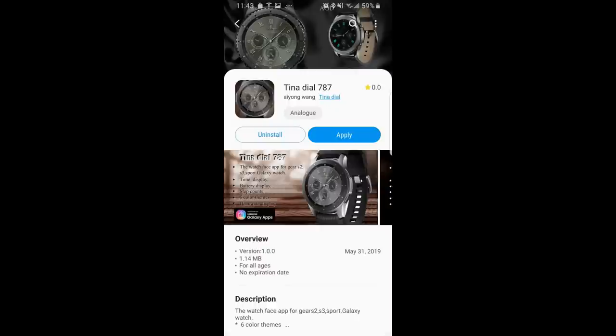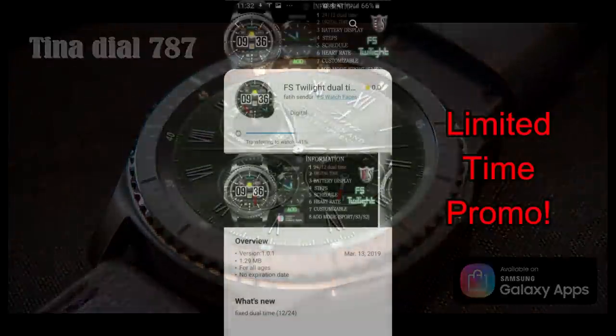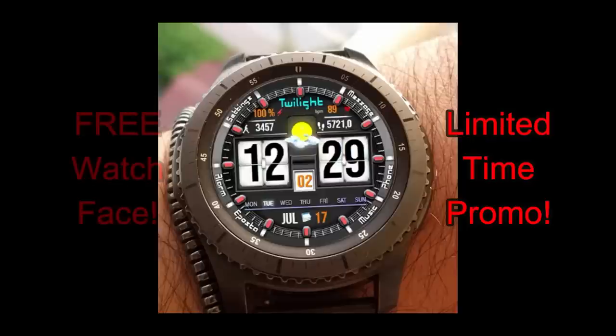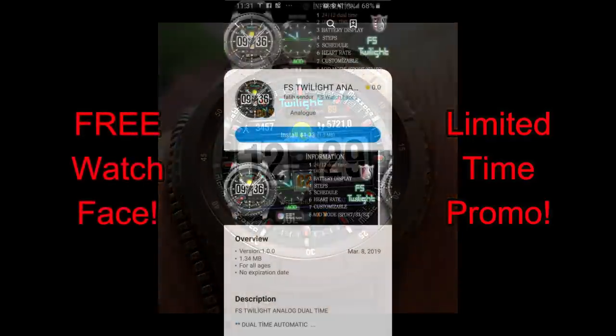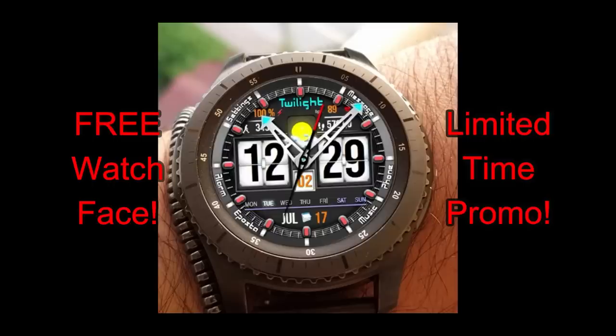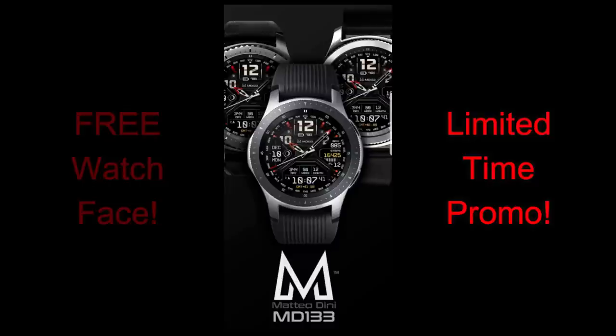Hey guys, welcome back to Jibber Jab Reviews and our top free watch faces of the week. This week I have a really good mix with analog, hybrid, and all-digital varieties. Three of the four are on limited time promos with one ending tonight, so download them as soon as you can. I've left direct links to all the faces in the video description, and one of the freebies is from our friend Matteo Dini.